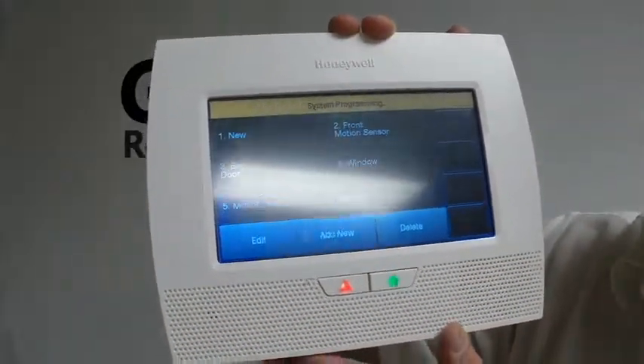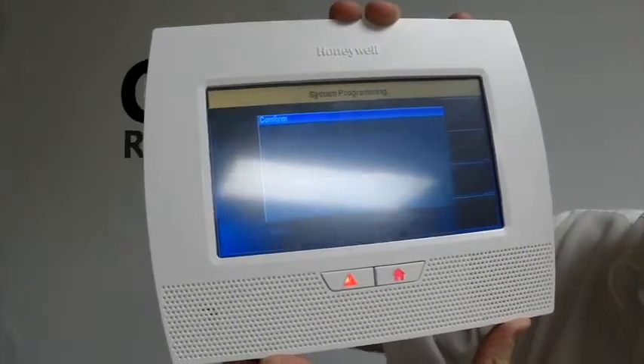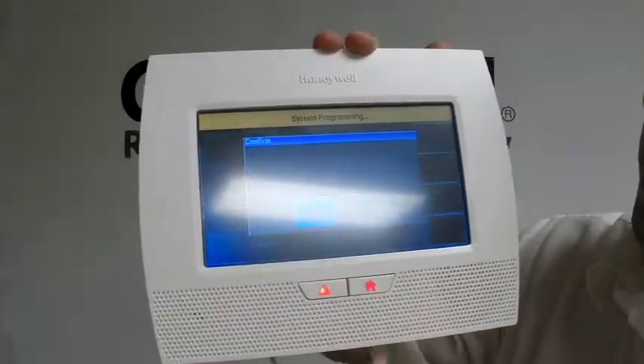Zone three, four, so on and so forth, but that's all we're going to do for now, so you're going to hit Return, Return. Very important — always yes to allow installer to re-enter programming. Otherwise, you will have a hard time getting back into programming.